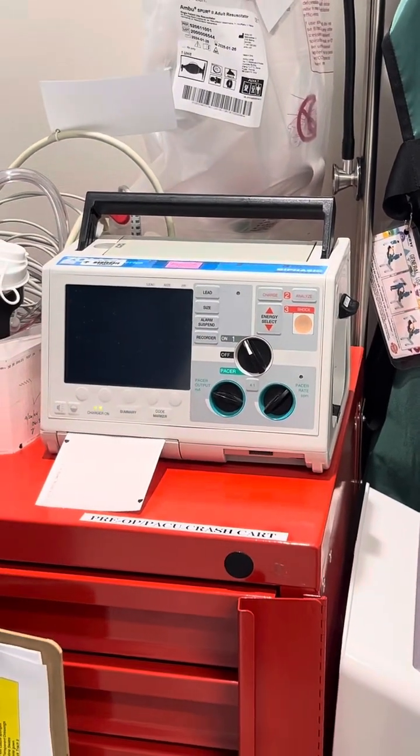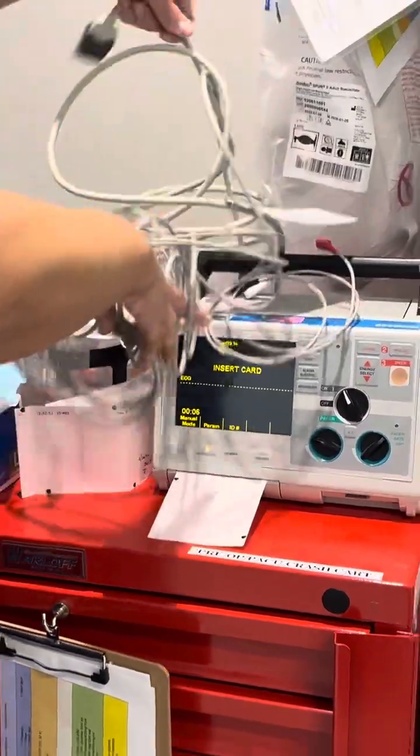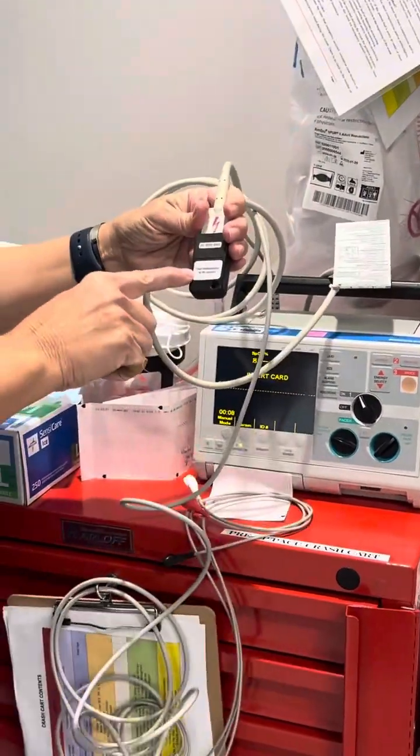You're going to allow it to charge. Check the pads. Make sure you're plugged into your test defibrillator.